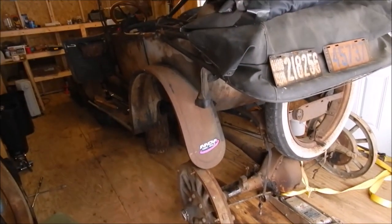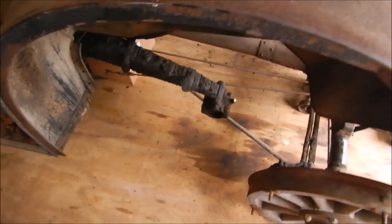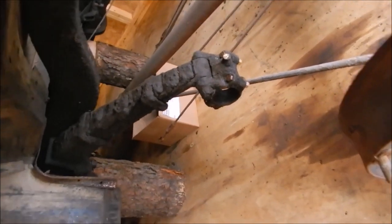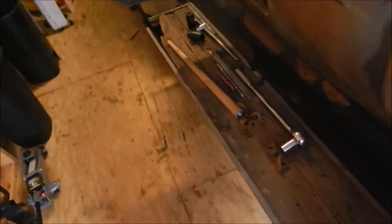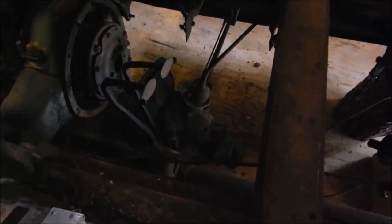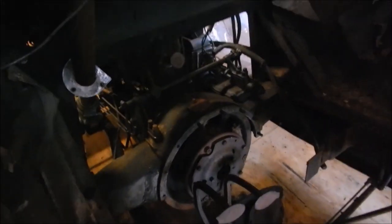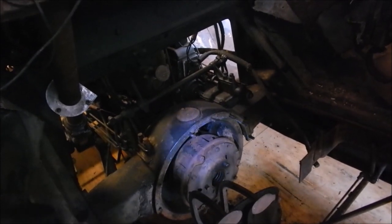The rear end is out and pulled back. There's the springs - it attaches to a cantilever. There's a redneck jack stand - a cardboard box that the torque tube is resting on. The transmission has dropped on the floor. You'll see the transmission when I get it out. There's the clutch - the engine right there, the bell housing for the clutch - full of mouse nests.